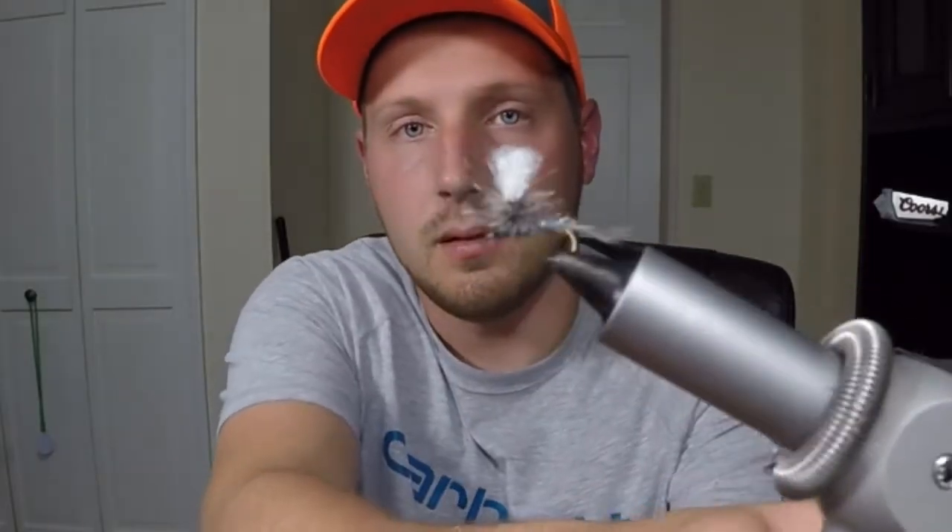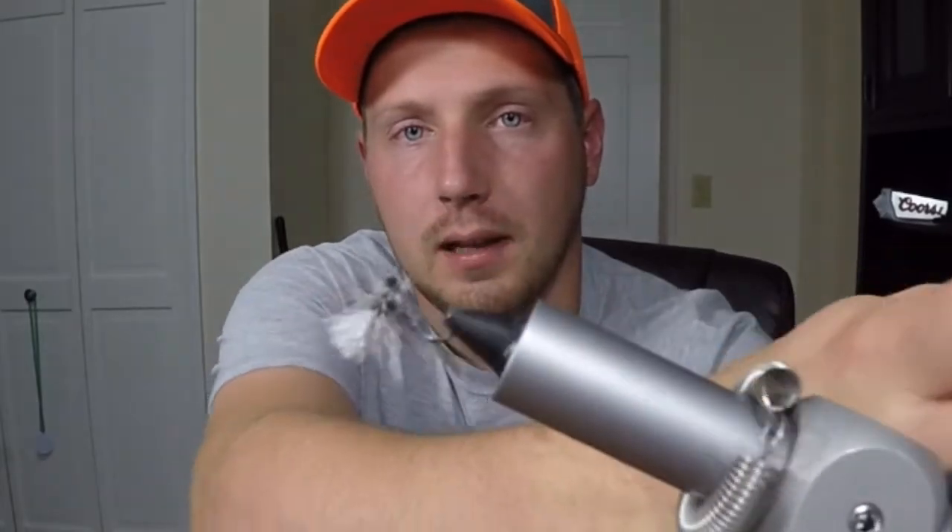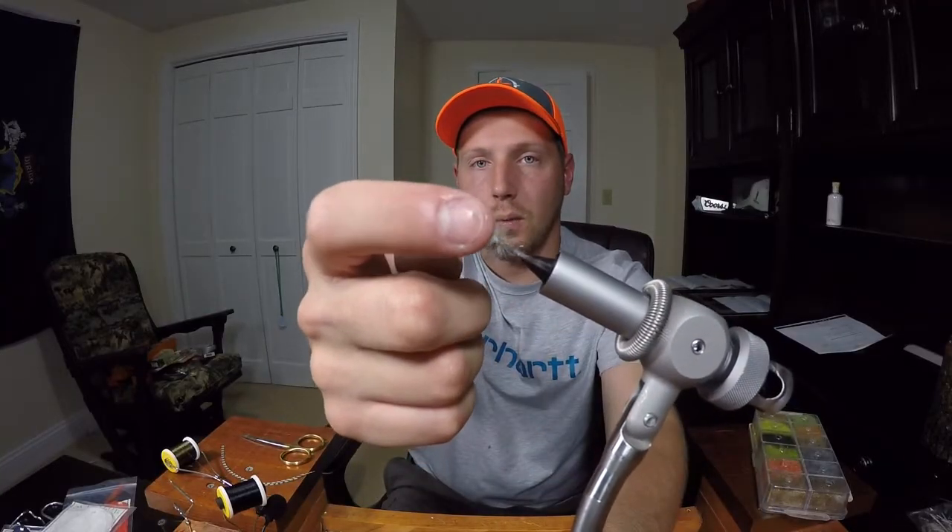I want to show you guys what my favorite fly is for fly fishing for trout in smaller streams. It's my go-to lure. I tie these all myself and you can tie them in a variation of colors and sizes to basically match the hatch. It's called the Parachute Adams. This little white puff on the top — I call that the post — makes it so you can see this fly from a long distance away. It's sort of like a little indicator for you.